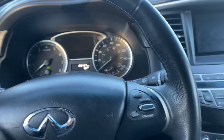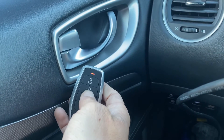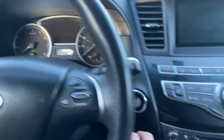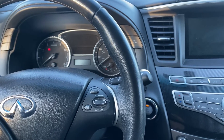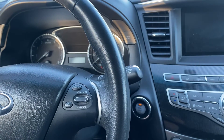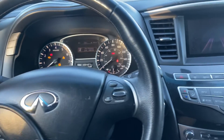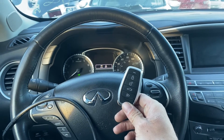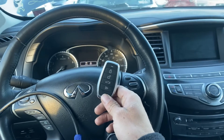We should be able to test everything now. Unlock — unlock — unlock. Let's try to start it up. Power is low on this car, so this car may have an issue, but this key is programmed. That's a 2016 Infinity QX60, all keys lost, using the Autel IM608 Pro 2 and the universal i-key. Thank you for watching, have a great day.